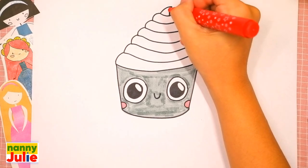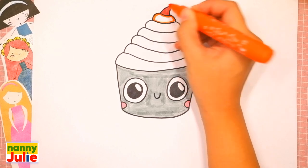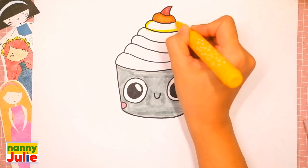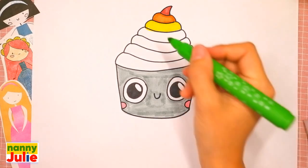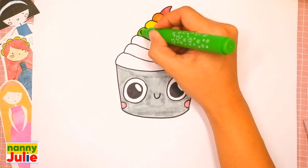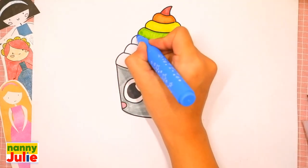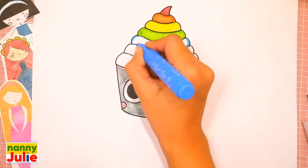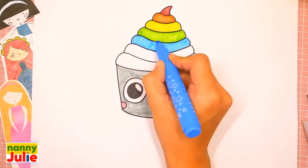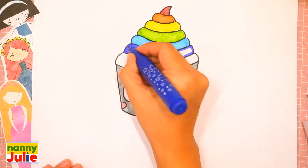Now let's color the cream! The first color is red. The next color is orange — tracing and coloring inside. The next color is yellow. If you missed a spot, fill it in with color. Then green — tracing and coloring inside. Sometimes I color too fast, so if you need extra time you can always pause the video. Then tracing again with indigo.